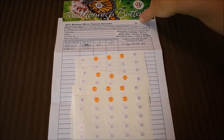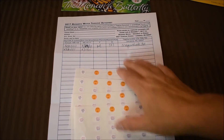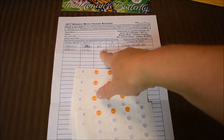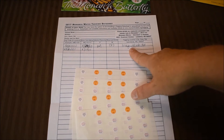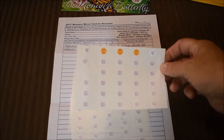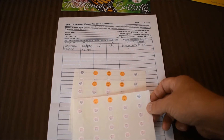Monarch Watch always sends you a nice bookmark, and then they send you your tagging data sheet where you record your tag number, the date, if you had a male or a female, if it was wild caught or reared at home — mine are all reared at home — and then where you actually released your butterfly from. They send you as many tags as you want.